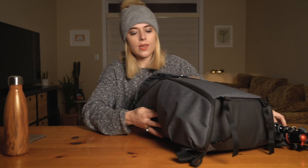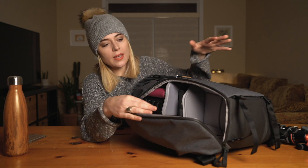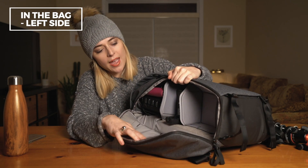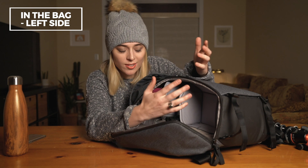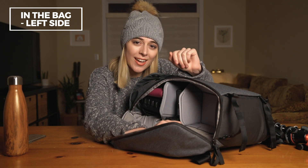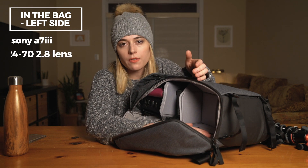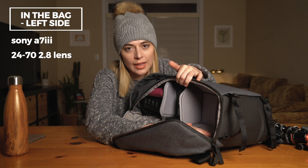Now we'll go into the main part here. This opens up into the main compartment of the bag — this is where I keep my camera. It's not in here right now because it's right there on that tripod. My main camera is the Sony a7 III with the 24-70 G Master lens.